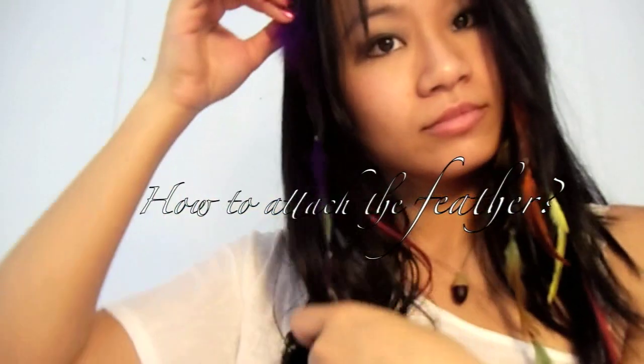Now you're finished — wait a minute! How do you attach the feathers to the hair? Oh yeah, I forgot about that. Let's try again!